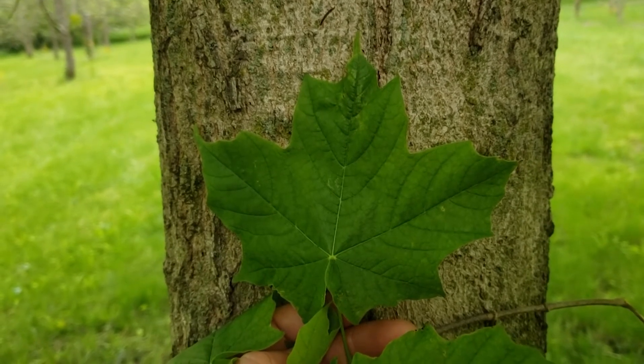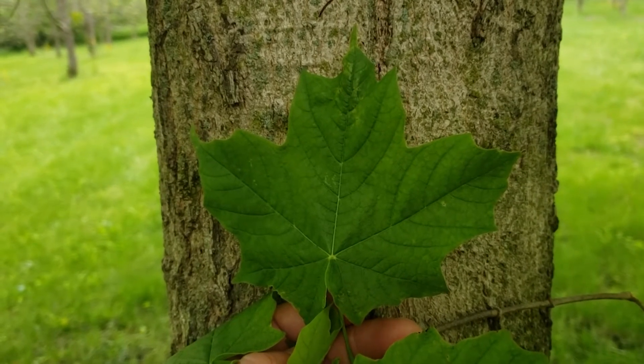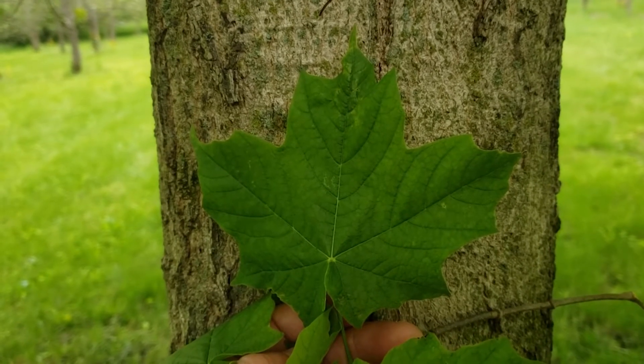Well this is actually black maple. Black maple looks an awfully lot like sugar maple but there are a couple of different characteristics that will help us identify this tree from its close cousin sugar maple.